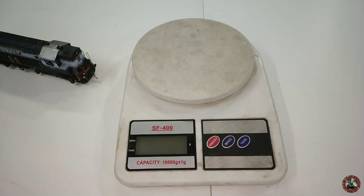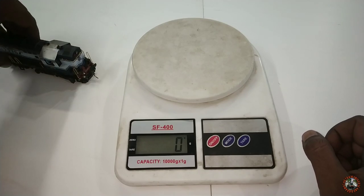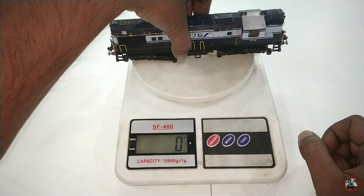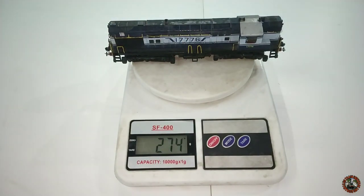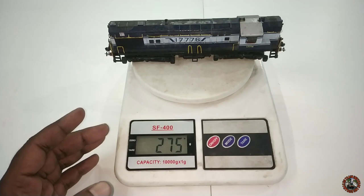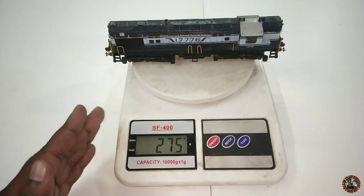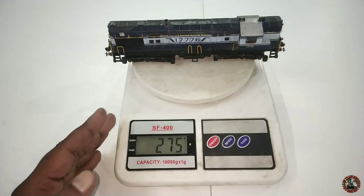Let's start with the details, beginning with the weight. Let me measure it on the weighing machine. It is 274 grams — near about 275 grams. That is pretty good. I hope very soon the experts at PMW will achieve another 100 grams — because as you know, more weight means more frictional power. But this 274–275 gram weight is not bad at all; it is a very good weight, and I am very happy with it.